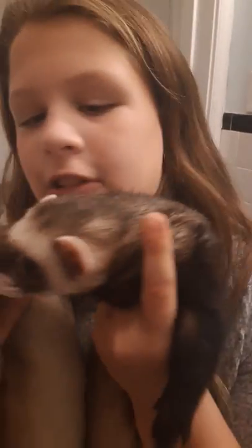Here we have a chooster and a chatster. Look at the camera, chat. Yeah, there we go.